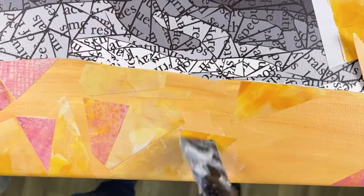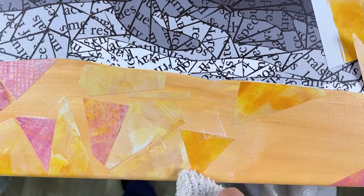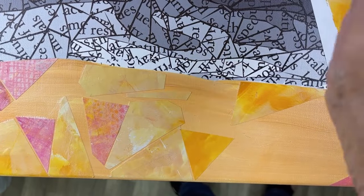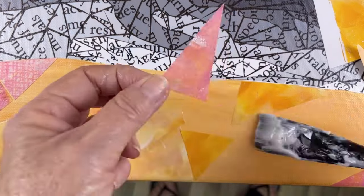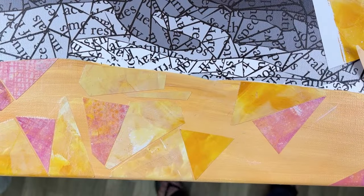I hope you enjoyed watching me create papers for this specific collage, and I hope you'll join me next time to watch me step by step create this collage — it should be a good one. Don't forget to create, inspire, and share, and I will see you next time. Take care, bye-bye.